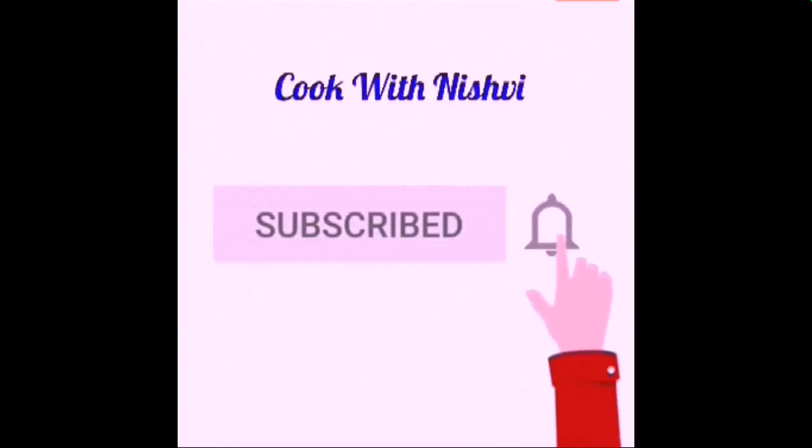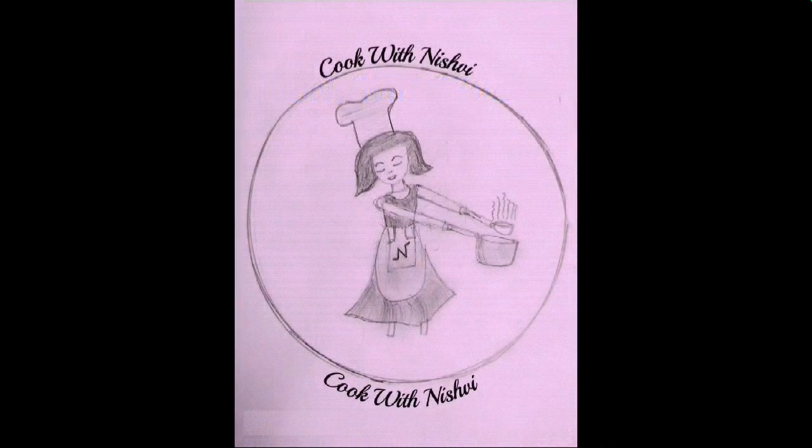Kindly subscribe to my channel and press the bell icon for new videos. Hello friends, Aminashree here. Shall we make a seafood dish? Let's make prawns hundi masala. Let's get started.